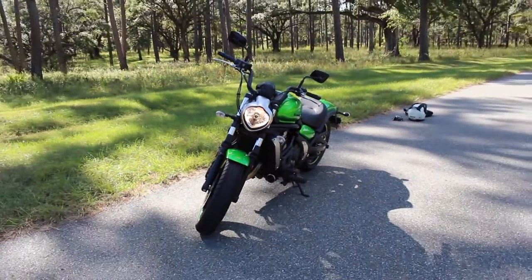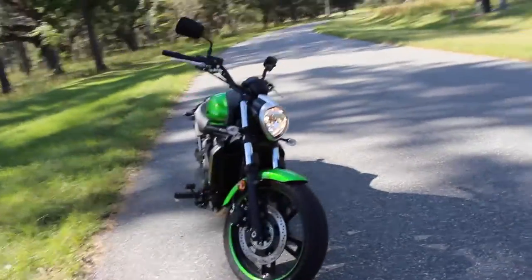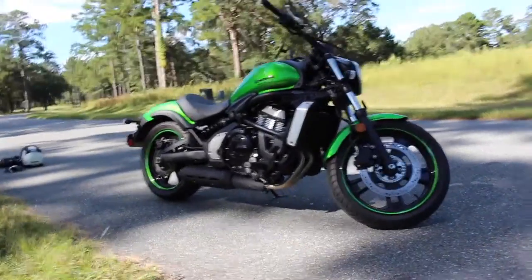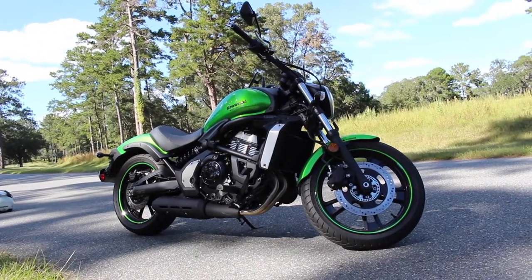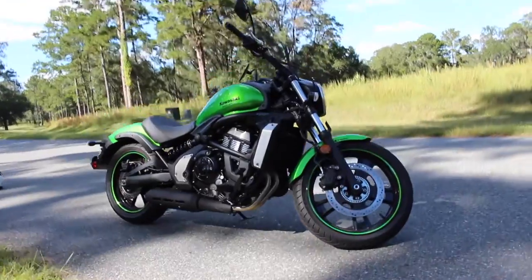This bike is absolutely gorgeous. I have zero complaints with this bike. I've done like four videos of me riding it if you guys are interested. This bike is absolutely stunning. It's a very affordable bike honestly for 2015 — I believe they started at $6,400 before dealer fees and what not.